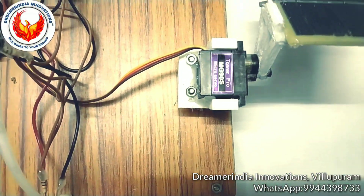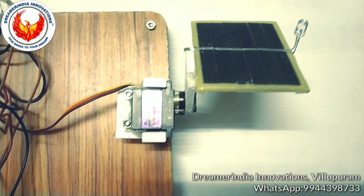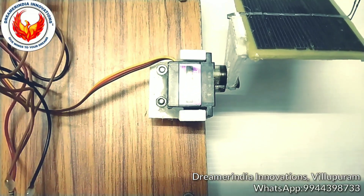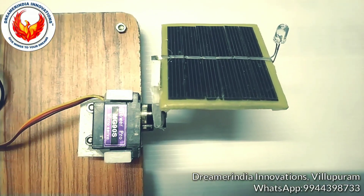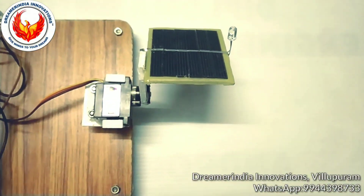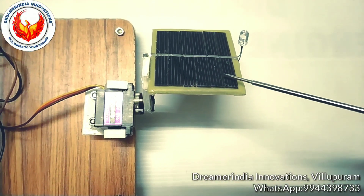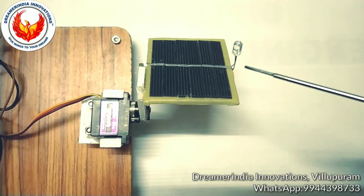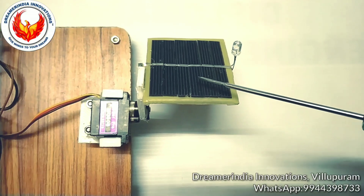For holding the solar panel we are using a metal servo, so that the gears are very strong and will not get broken by turning the solar panel. This is the solar panel used in the project — it converts solar energy into electrical energy.